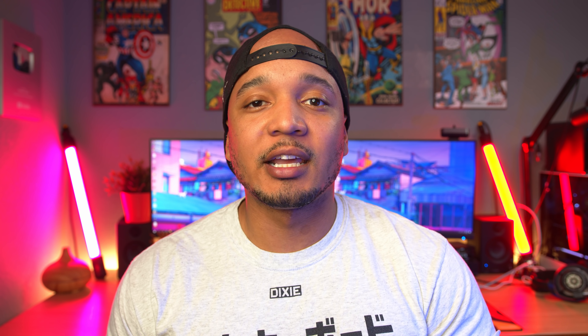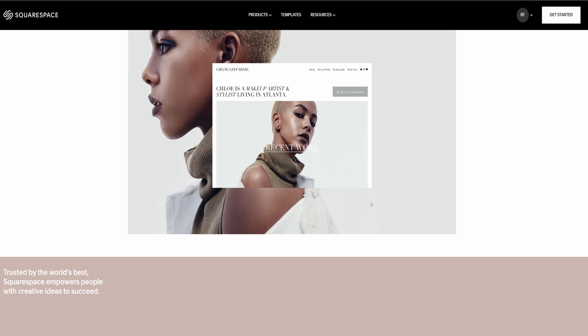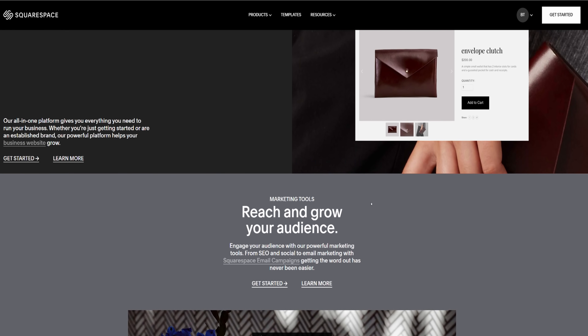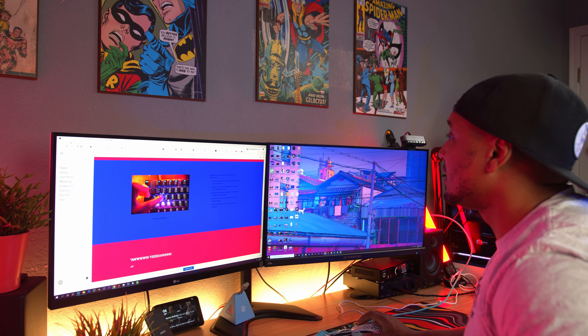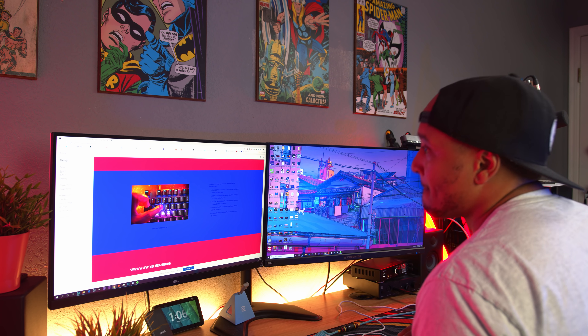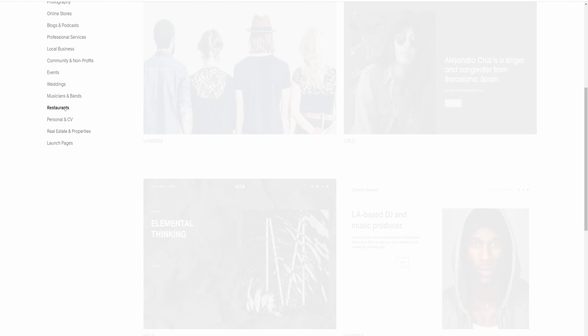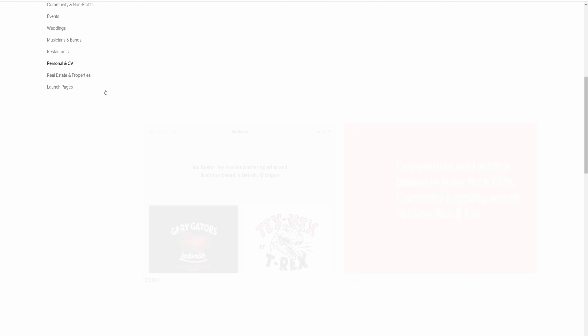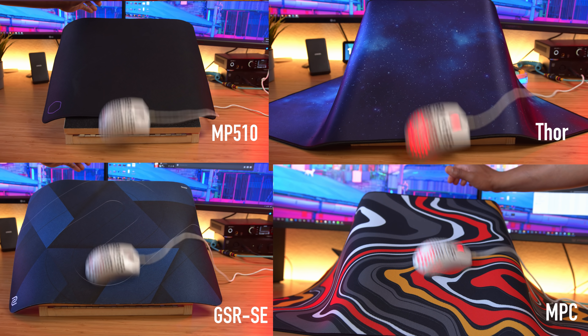Now, today's sponsor: have you ever wanted to make a website but didn't know where to start? Squarespace is an all-in-one platform to build a beautiful online presence and run your business using fantastic marketing and SEO tools to make sure people are actually finding your site. I personally used Squarespace to create my own website in under 30 minutes — it's that easy, using their pre-made templates. Head over to squarespace.com/brandontaylor for a free trial and to save 10% off your first purchase of a website or domain.